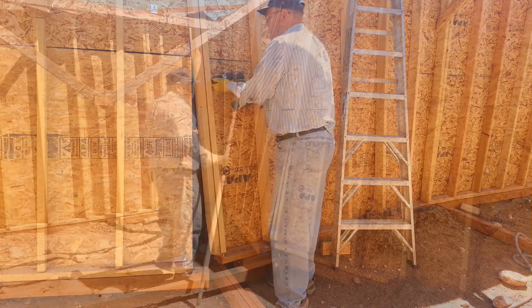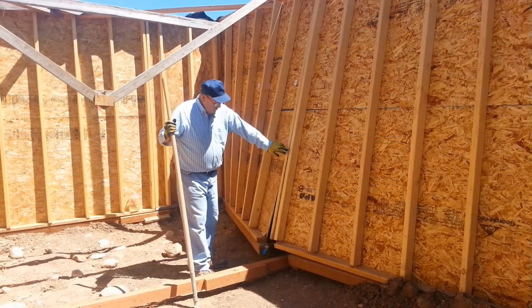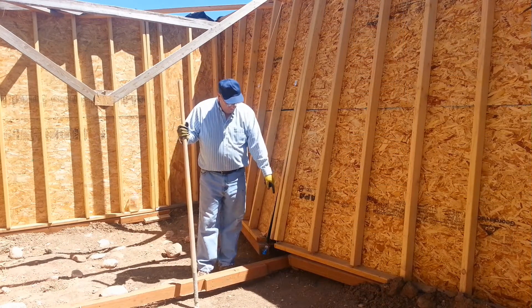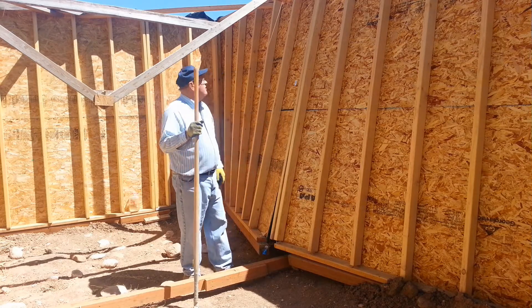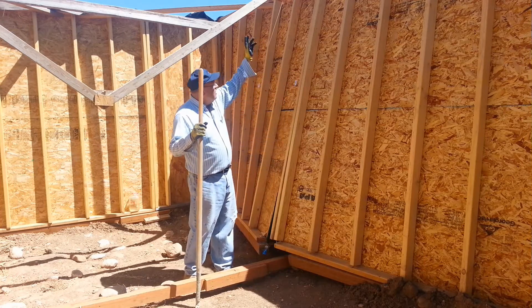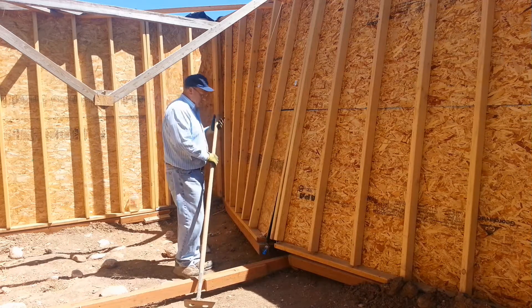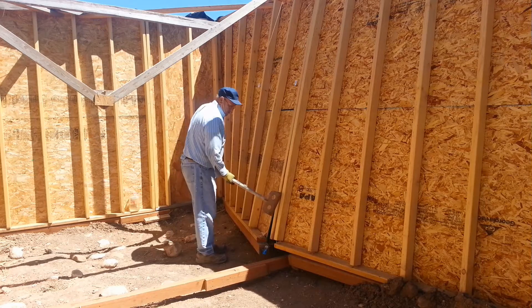It looks like there's nothing holding anything. I've taken all the screws out of the bottom, between the bottom plate and the 4x4, and all these screws are out of here. And across that top plate I've taken that seal plate off. Let's see if we can pop this out.